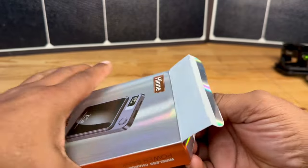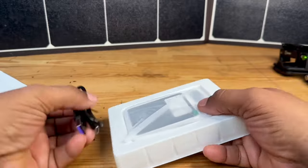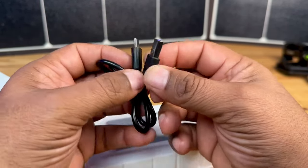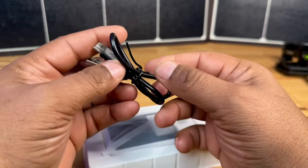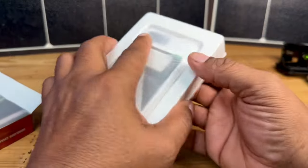Let's pop this open. All right, there's nothing else left in the box, as you guys can see there. So right out of the box, we get a USB-C to USB-A cable. It's not super long, but it's long enough to charge this — that shouldn't be a problem. There's nothing else in the box.